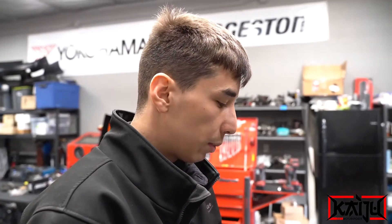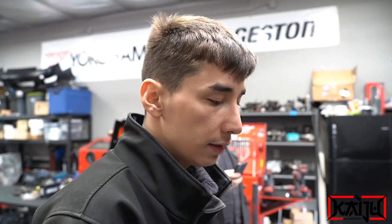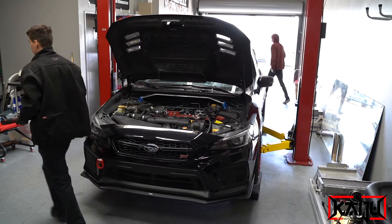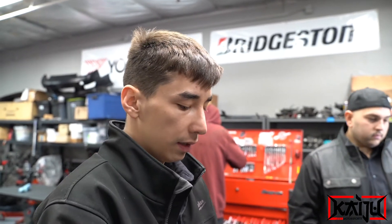Today we're prepping this STI for the track. We're doing a four-cylinder cooling mod, radiator flush, Killer B oil pan, stainless steel brake lines. First plan of attack is to remove the intercooler so I can take off the pitch stop, so that when I lift up the motor it's not a pain to pull it back into position. Then we'll drain the fluids after that.